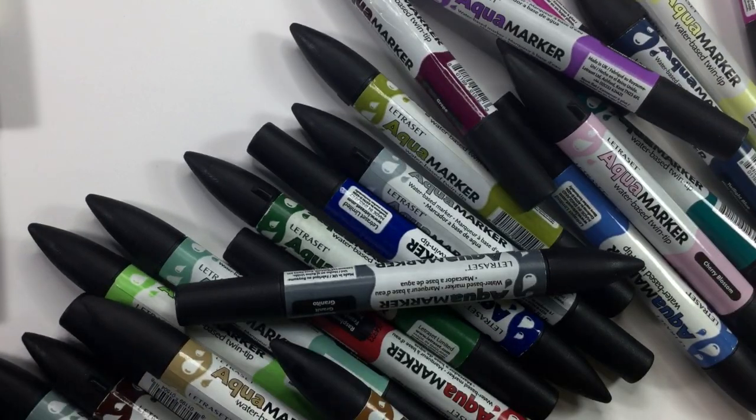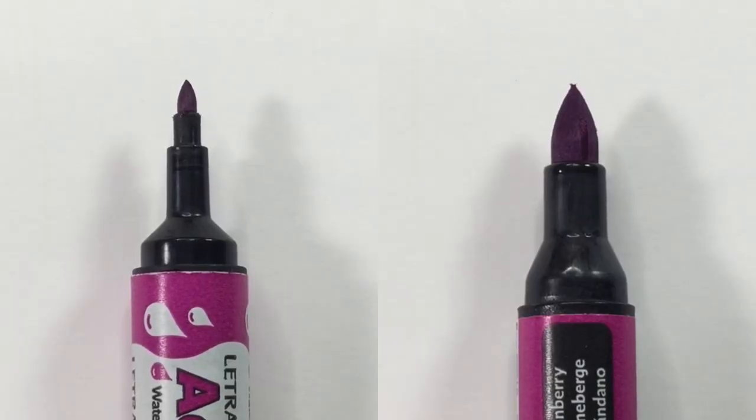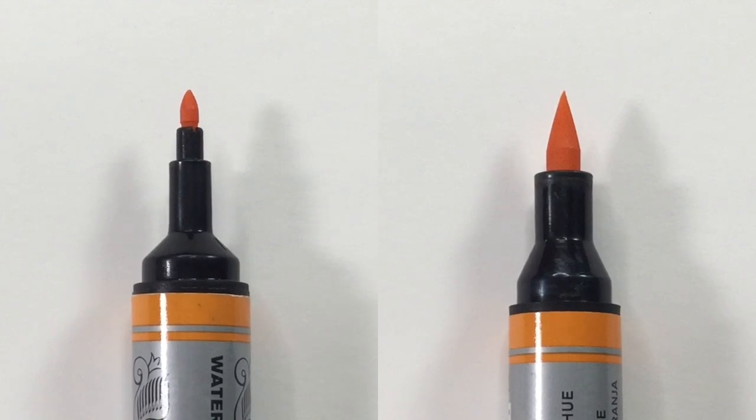Next up is the watercolor marker. The first watercolor markers I got were the Letraset Aqua Markers back around 2012–2013. They'd seen a picture I'd done, sent me some markers to try out, and over the years I've tried a few different watercolor markers. Most have a dual tip — a fine tip and a thicker tip. The Aqua Markers had a bullet tip, but the ones I really loved are the Winsor & Newton watercolor markers because they have a brush tip as well as the fine tip, which again just revolutionizes things. You should have noticed by now that I like brush tips — that's a running theme.